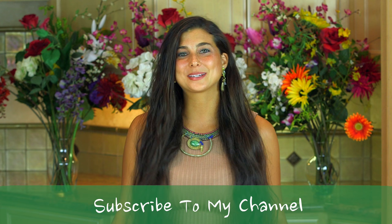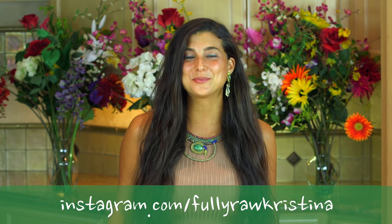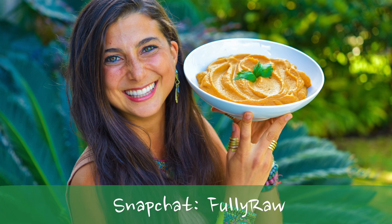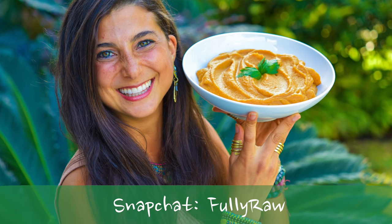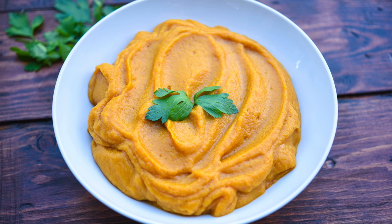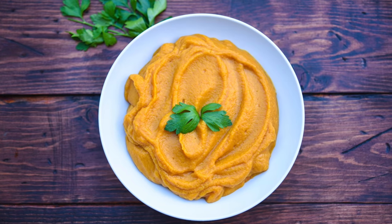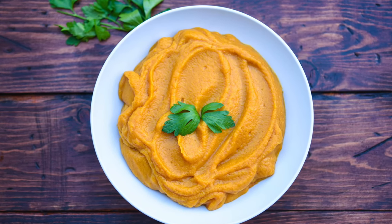Hey you guys, it's Christina and I'm excited to be back in the kitchen with you today because we are going to be making a butternut squash pumpkin persimmon soup. This soup is creamy, delicious, sweet, and low fat, and it is perfect to make and share this holiday season — or any season really. Anytime you feel that need to feel warm and cozy and cuddly inside, this is a great go-to soup.